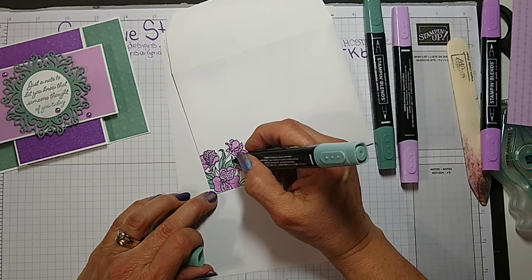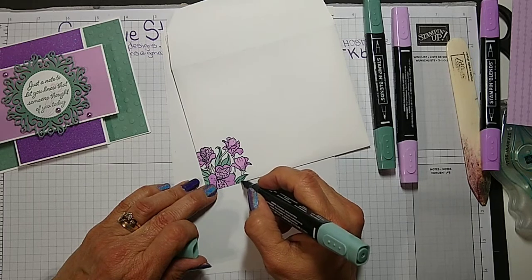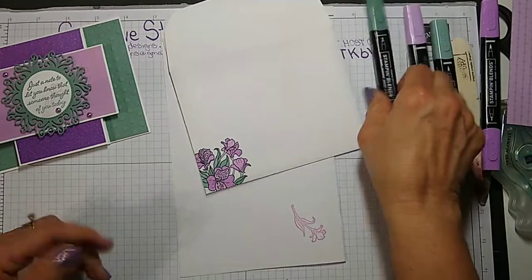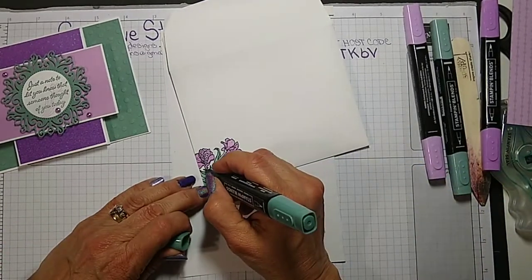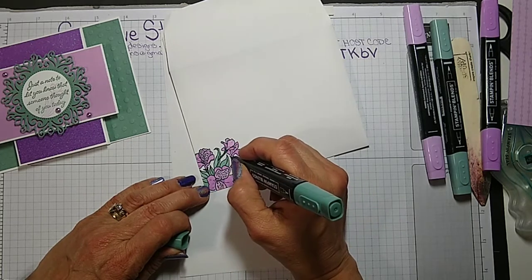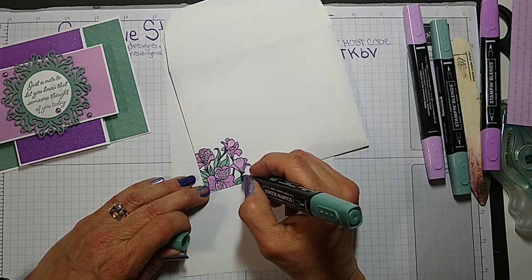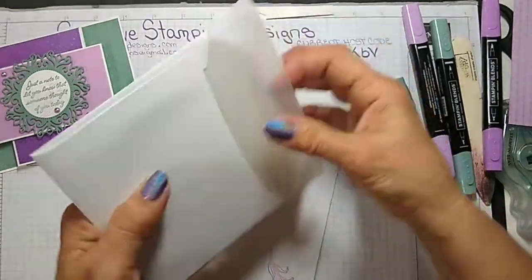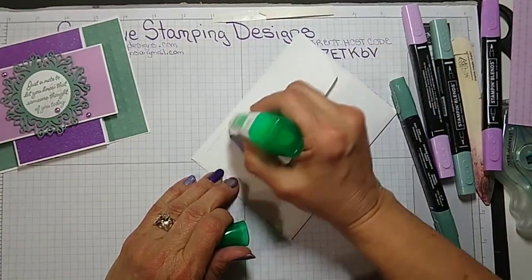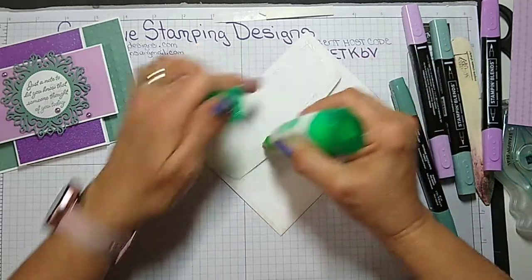Jillian, when you make this one, in the comments on Facebook, either under this video or when I post the card, you should be able to post a picture of your card — because I'm counting on you to make this and share it. I really like the one you did last week that you copied from me, that came out really pretty. I have a group of ladies that I do a card class with and they always insist on copying exactly the way I do my card. I keep saying all night, 'It's your card, do what you want with it.'